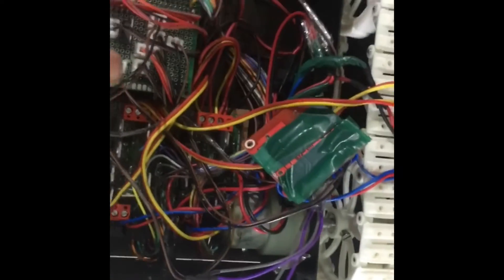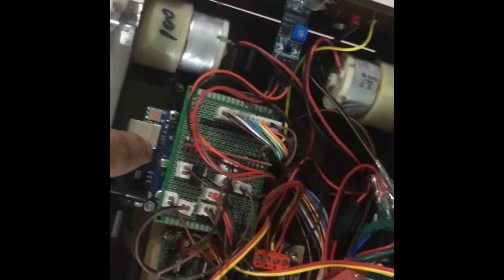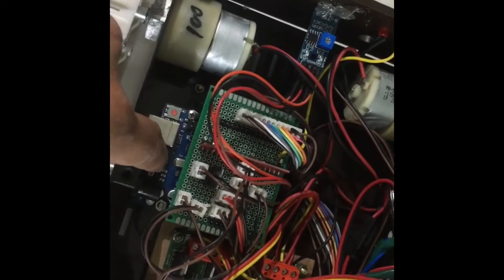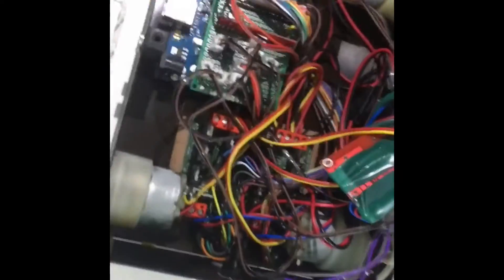You have four motors here — you can see one, two, three, four. It is a four motor drive, high power motor drive. You have the control circuit here. Below, this is the Arduino where you program the bot. The programming will be sent to you separately by mail. And these are the motor drivers — you can see the motor drivers at the bottom.